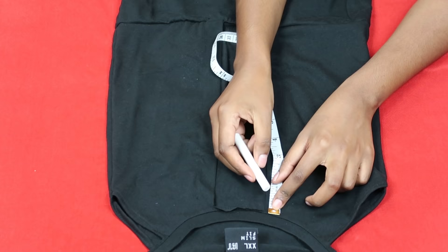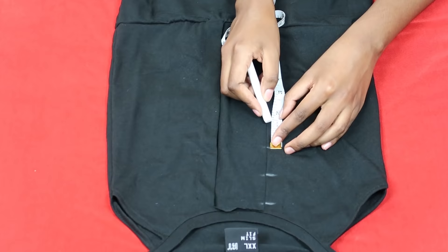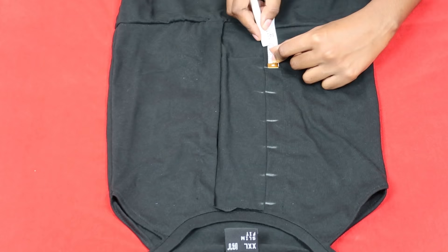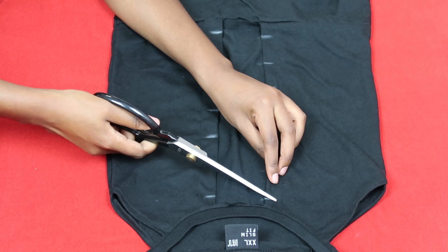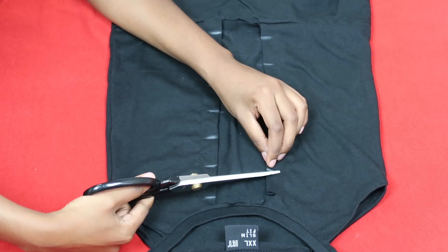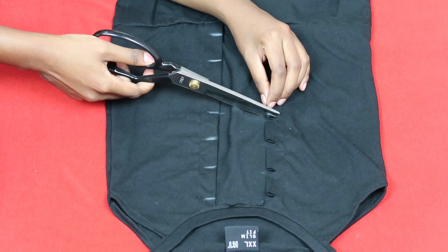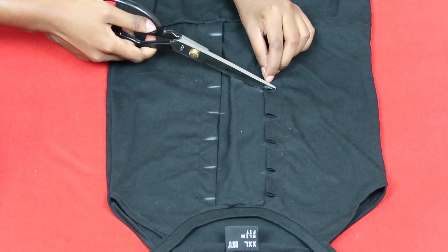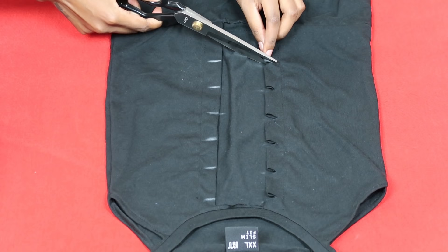Now I'm marking the points where I'm going to lace up the dress. I started with half an inch and then one and a half inches going down. Once you've done this on both sides, you're going to cut some small triangular tabs into your top — this is where you'll lace the dress through. I recommend folding the dress in half and doing this to both sides so you have equal tabs on each side.